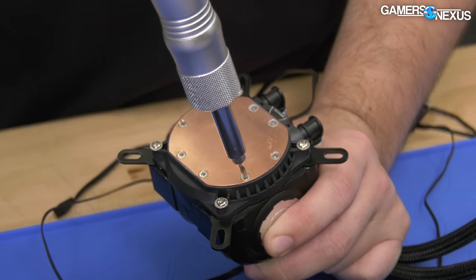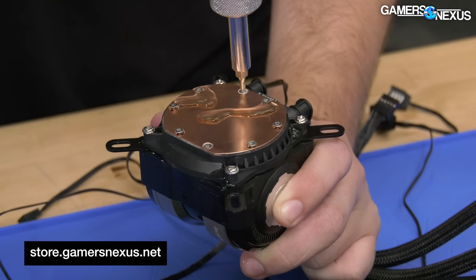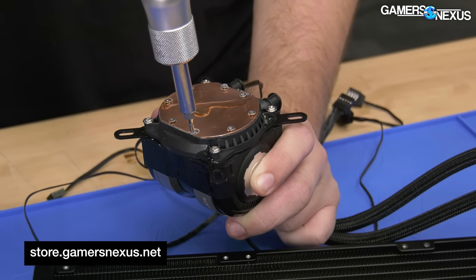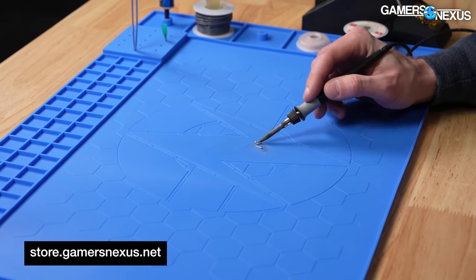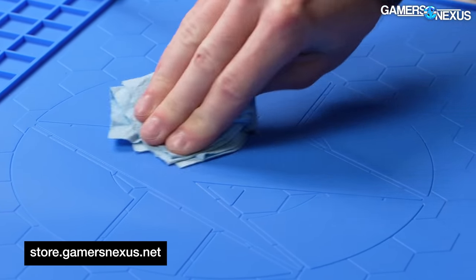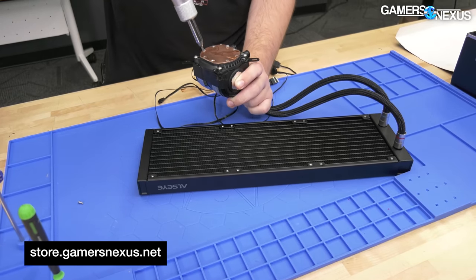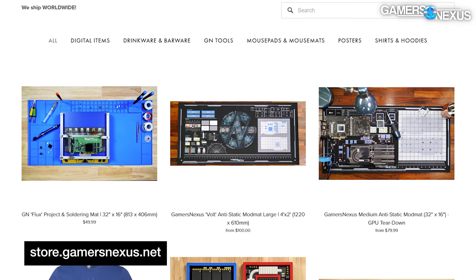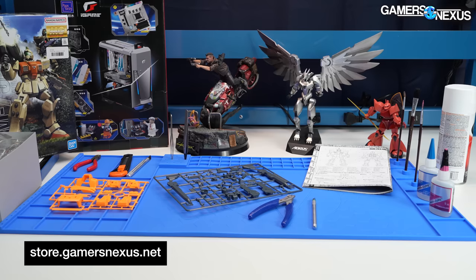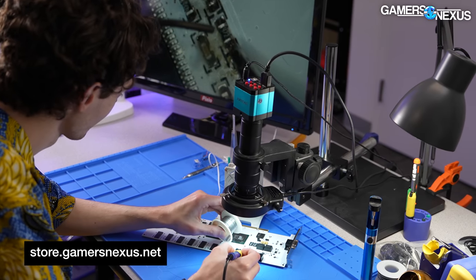These are Torx 9. I'm currently working over our silicone soldering and project mat — these are highly heat resistant and can withstand liquid cooling, which makes it easier to clean up when we're done. You can grab one on store.gamersnexus.net for your projects or more advanced soldering needs.